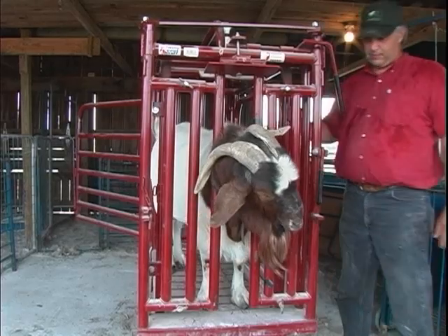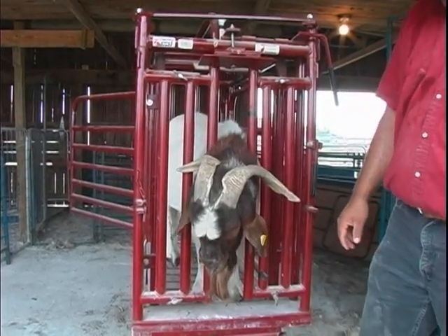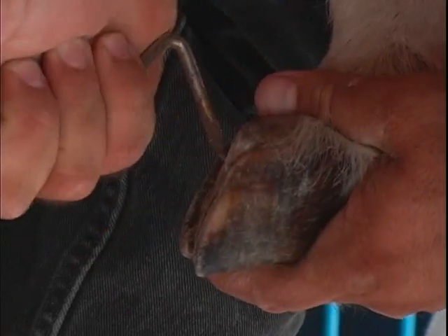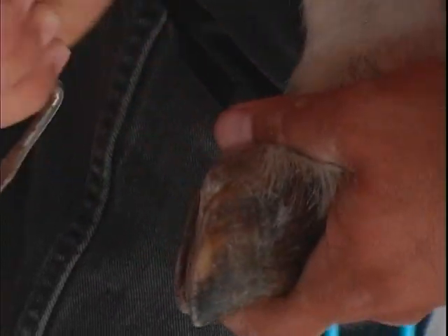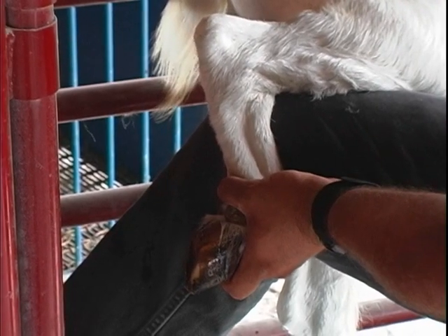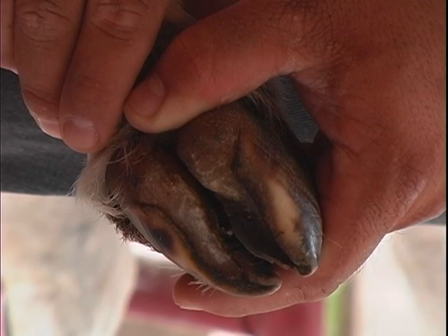Now we're ready for the trim. First, use the hoof pick to remove any obvious rocks, mud, manure, or gravel from the hoof. Then spray the hoof with warm soapy water and use disposable paper towels to wipe away as much remaining dirt as possible. By now, you should have a clear view of the overgrown hoof wall and the hoof pad.